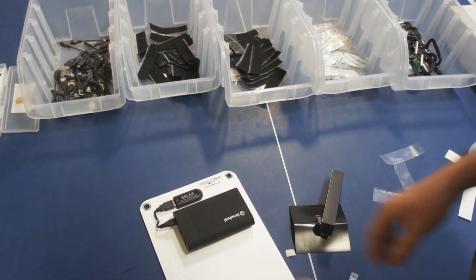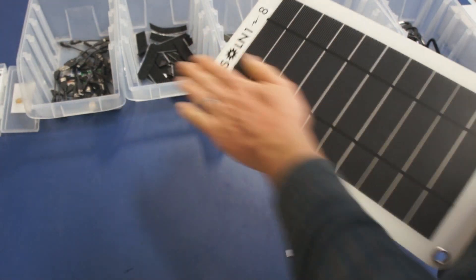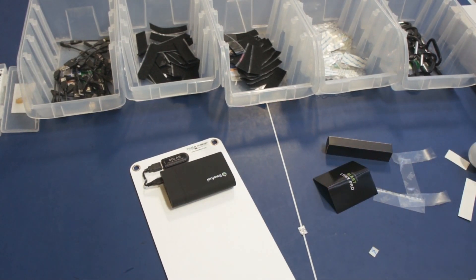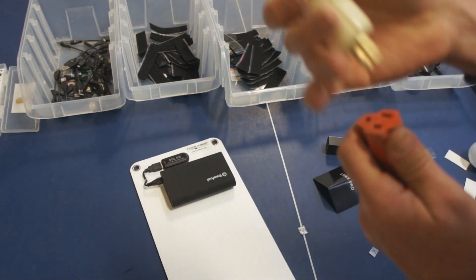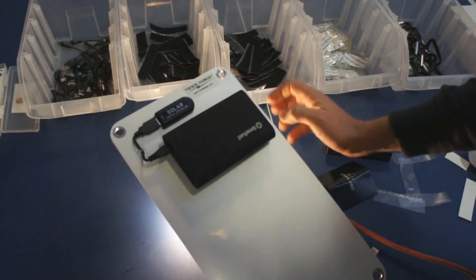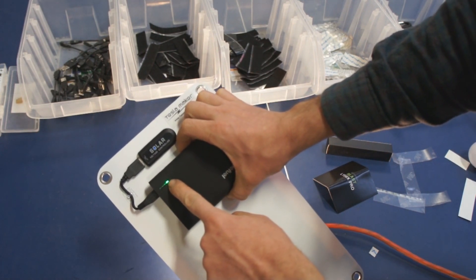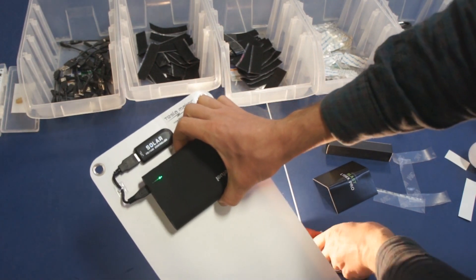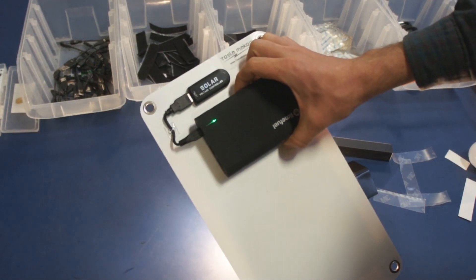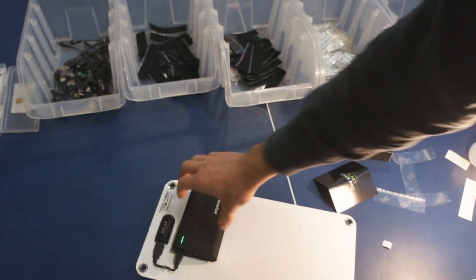What I usually do at this point is verify that the whole charge system is working — I just want to double-check everything and make sure it all works properly. The sun is low right now, so I'm going to use a light bulb. You can see that the charge indicator came on, indicating it is charging. With just a light bulb we can verify the system is indeed working. That's the most fun step of the build process, actually.